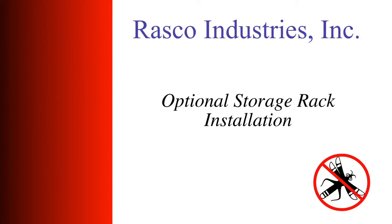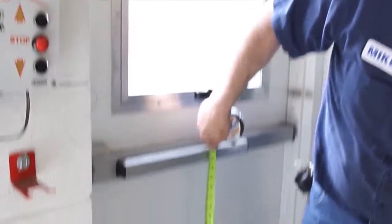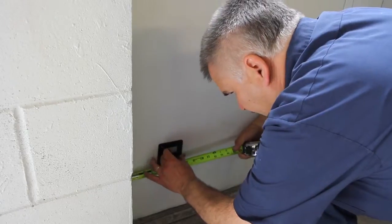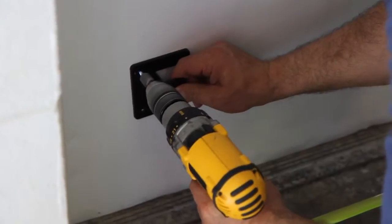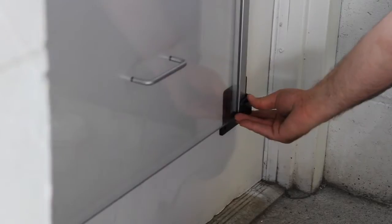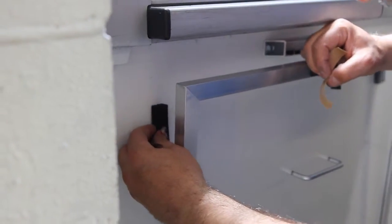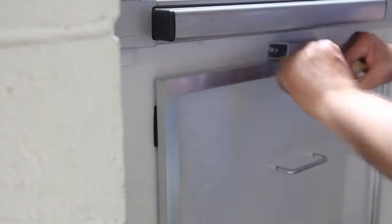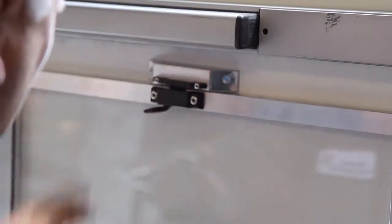Optional storage rack installation: measure and install the storage brackets and storage keeper with the provided quarter inch 20P case. Make sure you leave clearance for the kick plate and panic opener. The storage rack will hold the optional clear or solid panel on the door itself. Attaching the provided foam rubber pads onto the door ensures a firm hold. Check the latch for proper operation in both the open and closed positions.